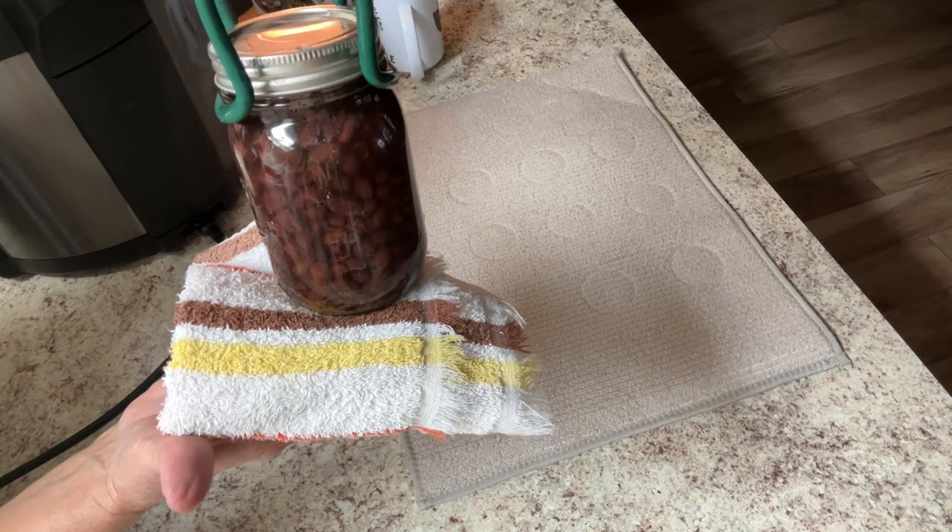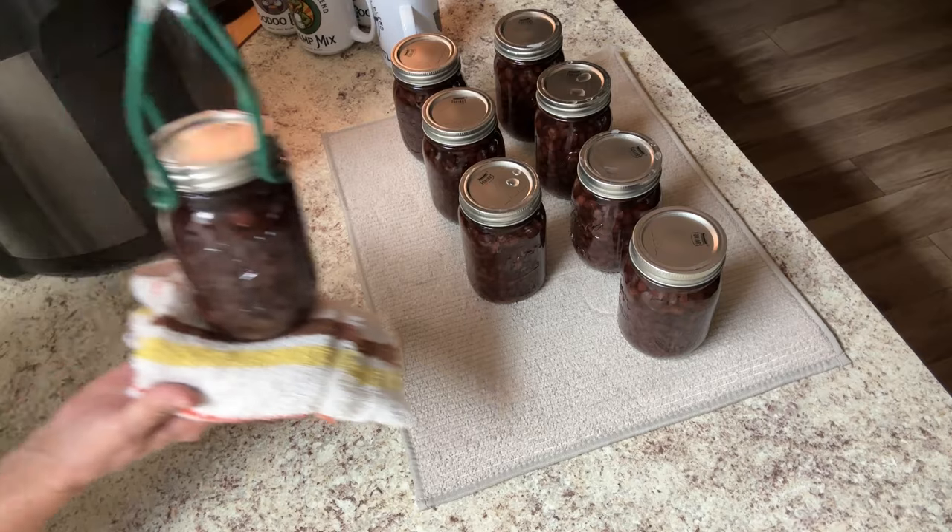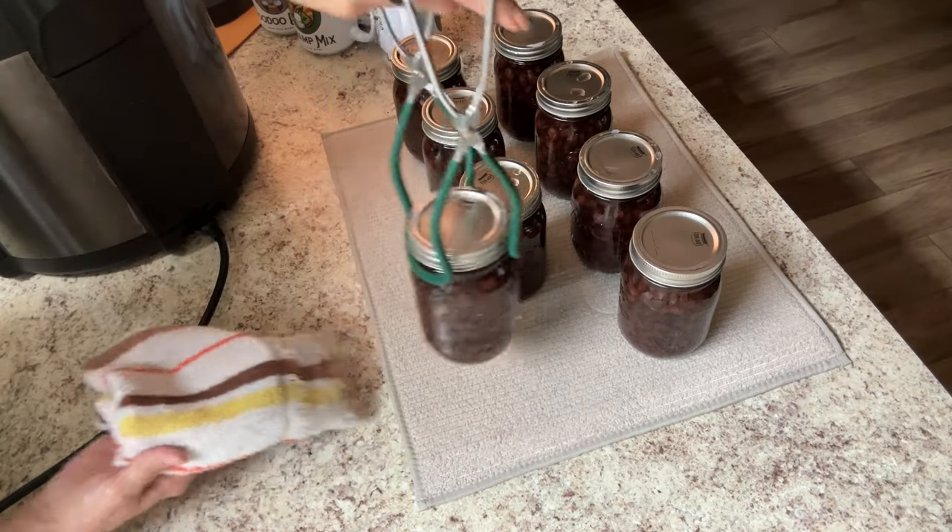Aren't they beautiful? I have four more pints to go. So those three bags yielded 12 pints of black beans. No siphoning. I love the color — it doesn't have that black colored juice. It's a really nice tan, maybe a little bit darker tan. And that's why I try to use just fresh tap water. It's all about preference.